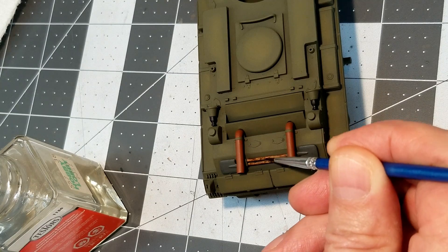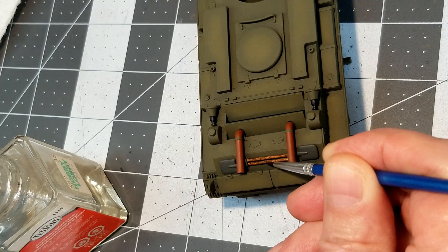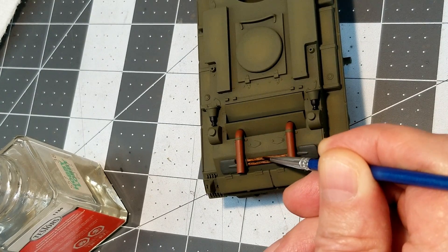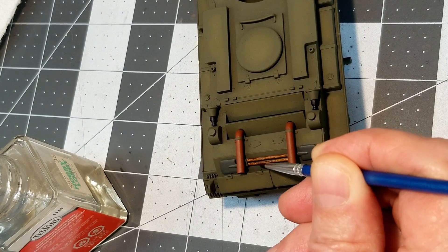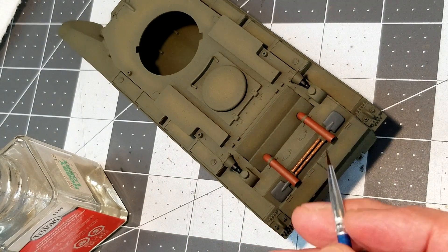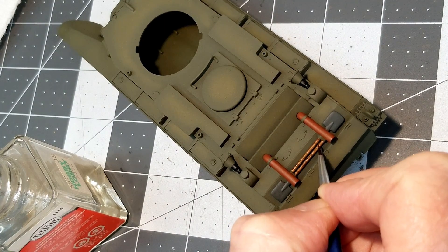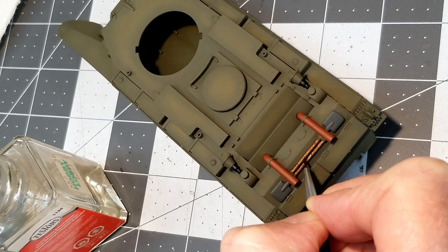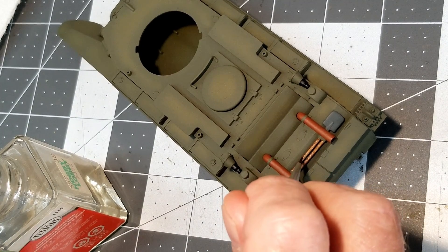After waiting about 10 to 15 minutes for the thinner to evaporate off the oil pigments, I come back in with a clean brush and, using the same enamel thinner, streak these pigments to try to make it look like wood grain. It takes a little bit of practice, but I think it gives a better impression of a wooden handle than any other method I've found so far.